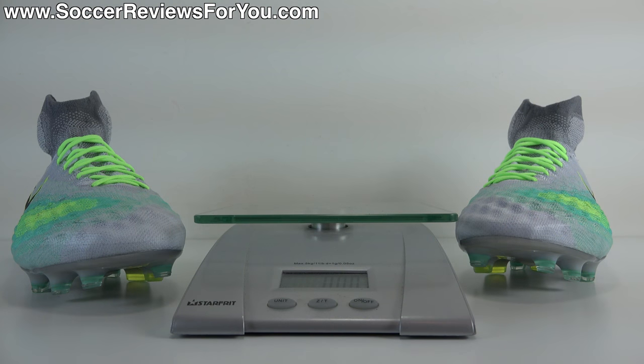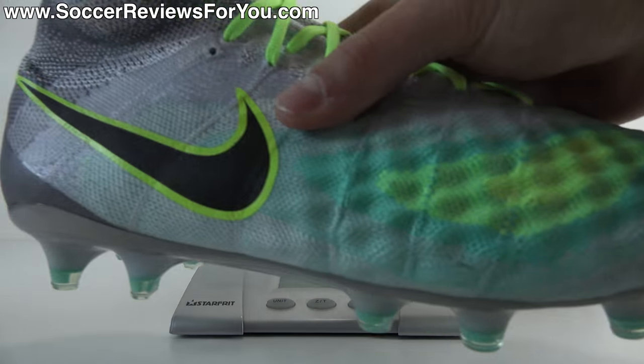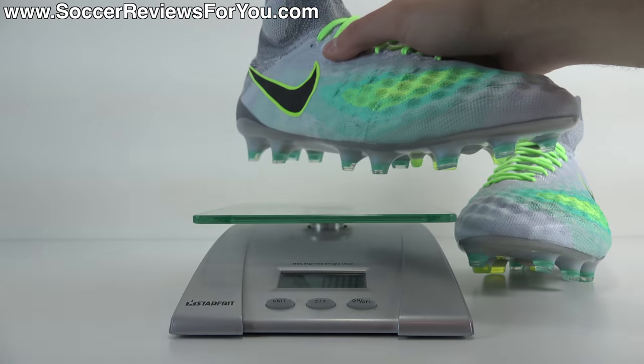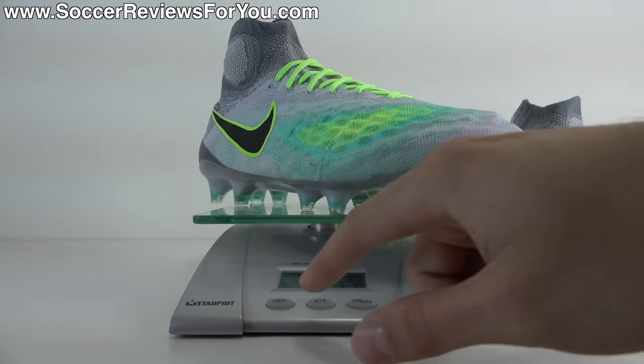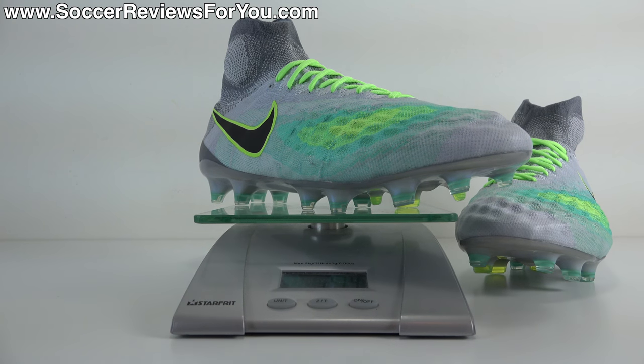In terms of weight, the Obra 2 is relatively light — not quite as light as the Obra 1, but the difference is minimal. Weighing them in real time in a size 9.5 US, they come in at 7.55 ounces, the equivalent of 214 grams — about 5 or 6 grams less than something like the Phantom 2. Still under the 8-ounce mark, and not something that's going to feel heavy on your feet by any means.